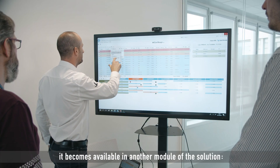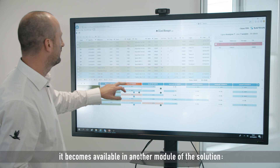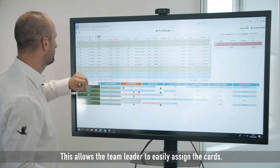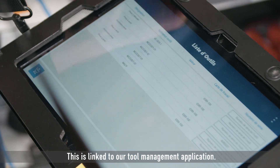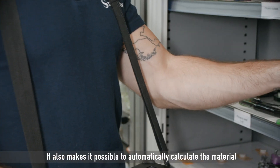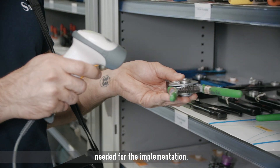Once the job card has been created, it becomes available in another module of the solution, S-Card Manager. This allows the team leader to easily assign the cards. This is linked to our tool management application. It also makes it possible to automatically calculate the material needed for the implementation.